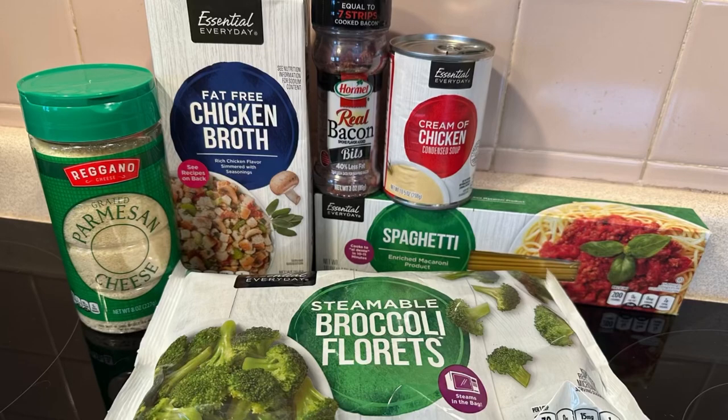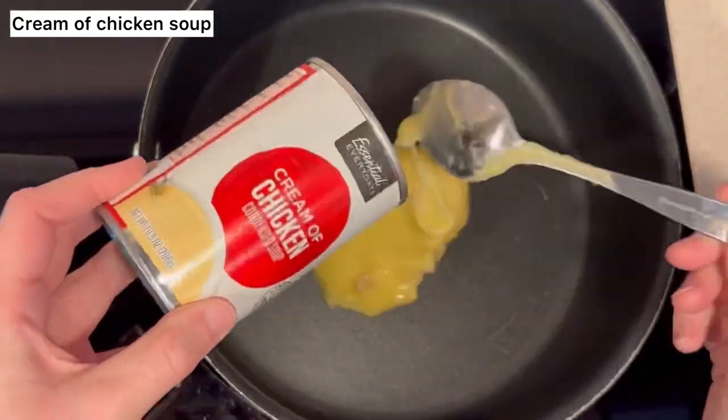Welcome back to Fina's Vixens, where this week I'm going to show you a one-pan spaghetti carbonara recipe that is so simple and easy.